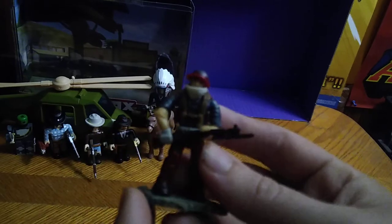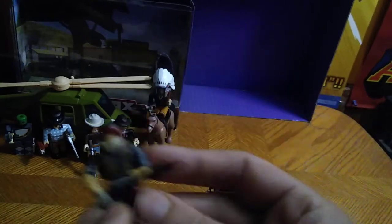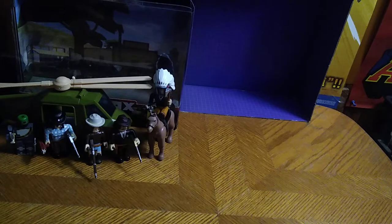Here we got our Mega Blocks soldier, and he's wielding his bayonet gun. It's Call of Duty — why not?